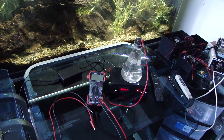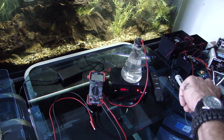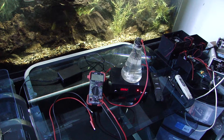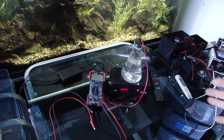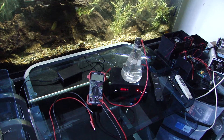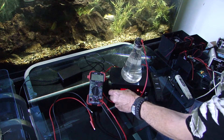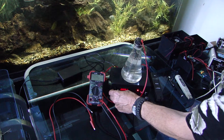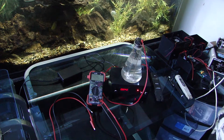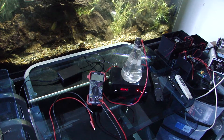This is the four-hour mark. We started at 2:40, it's now 6:40. We've kept our constant current at 5.1 to 5.2 amps. If we wanted to come down now, we just turn our current down — say we want 4.3 amps and we'll remain at 4.3.